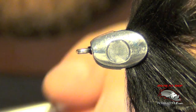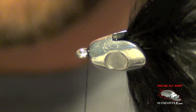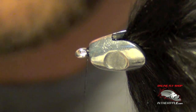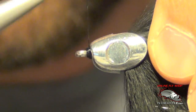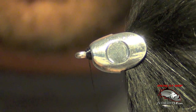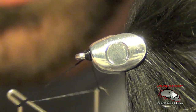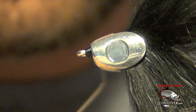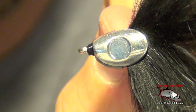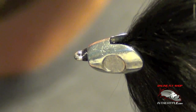Now I'm going to take my thread — you can use whatever color you like. I'm just going to use black, but you can use chartreuse, pink, or some hot color to stand out on the head. I'm just going to do a few wraps on the head just like so. That covers up the little slot at the head of the fly and keeps the head from sliding off. We also super glued the head, which makes it very, very secure — no way for it to fly off.